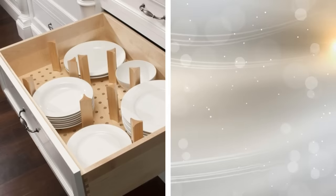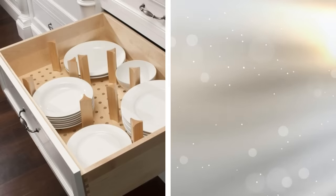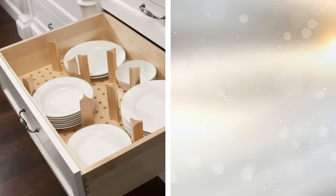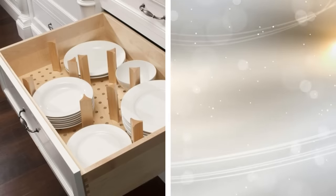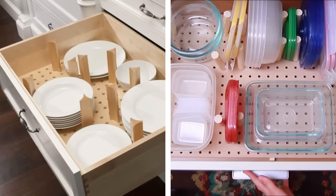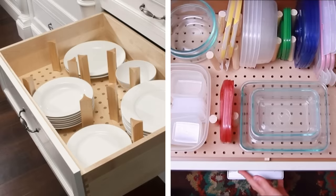16. A pegboard cut down to size and some lengthy pegs makes a great drawer organizer. Just place the pegboard in the bottom, arrange the pegs as needed, and then store your items. Since this isn't a permanent solution, it's great for renters or people who like to periodically reorganize their belongings.